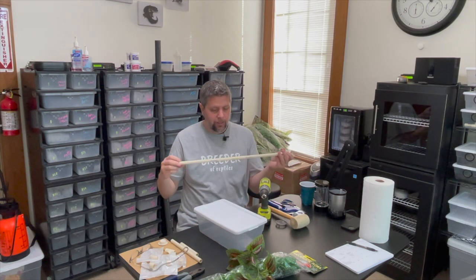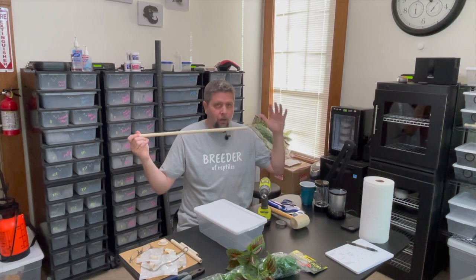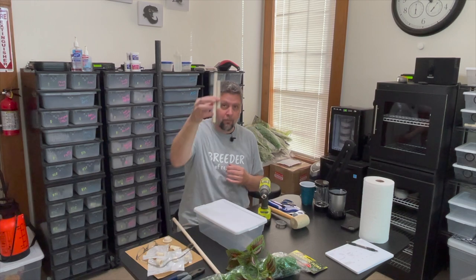So you need the Sterlite. You need some PVC pipe — this happens to be CPVC, half inch. You can use CPVC or PVC. This is a two foot section. You can get it in four, eight, or ten foot sections. If you're building a bunch of these, I'd recommend buying the longer sections if you have a way to get them home. These little two foot sections at Lowe's, Home Depot, or most hardware stores are already cut. I happen to have a couple scrap pieces left over from the last time I built a few of these.